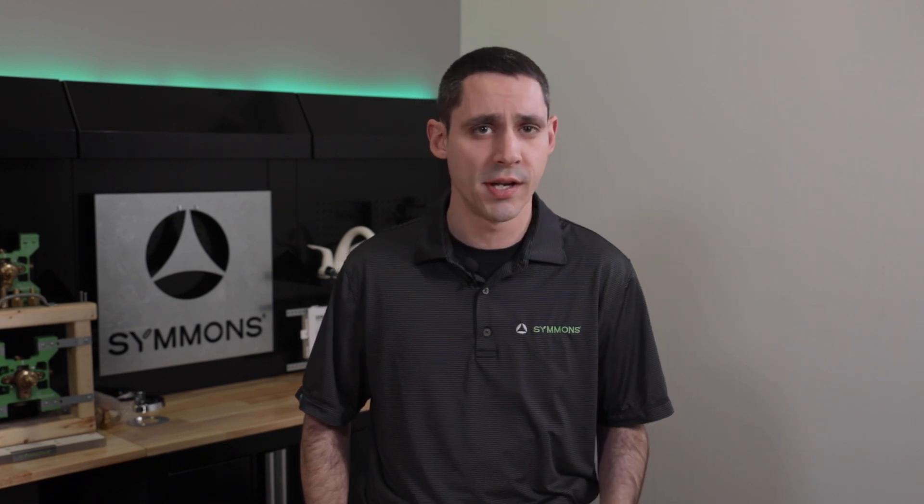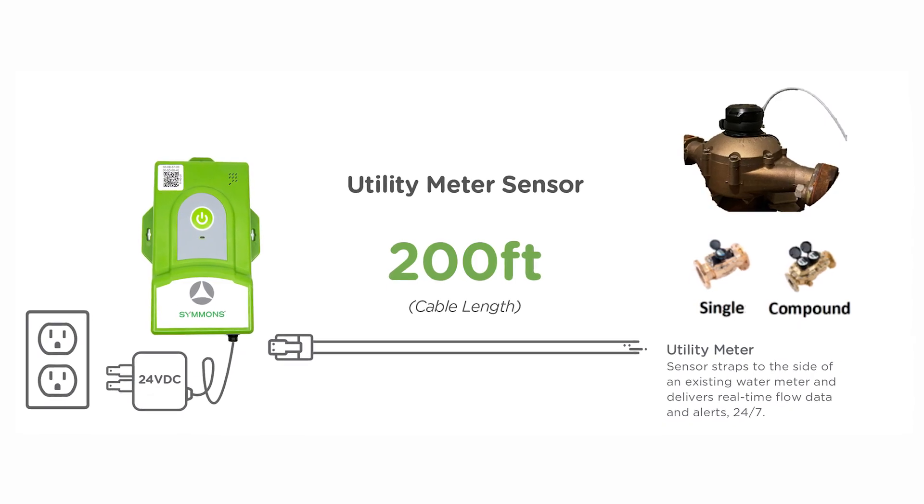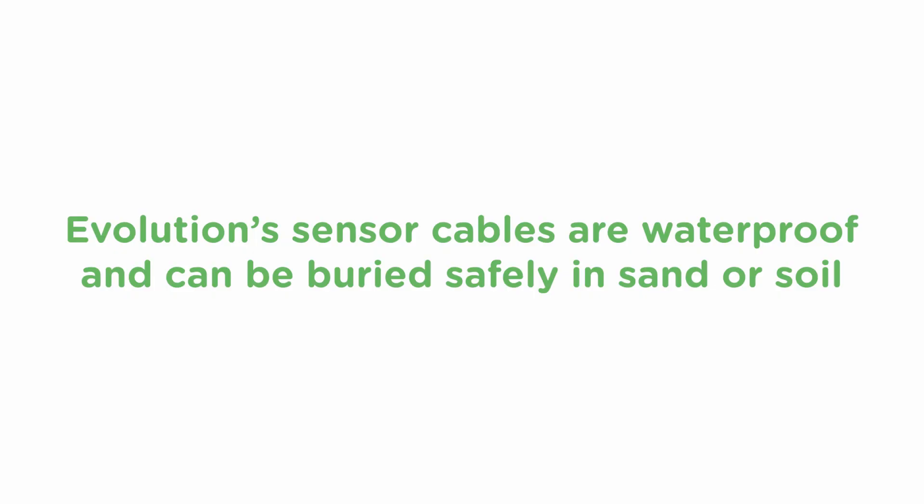Each module has a four-foot power cord, so plan accordingly or arrange for power to be installed near the meter location. While the sensor module must be located near a power source, the sensor cable is long and can extend out to the meter, even in another room or to a remote location such as an irrigation access hatch, up to 200 feet away. Evolution's sensor cables are waterproof and can be buried safely in sand or soil. The sensor head must mount to the meter itself in a specific area, which will be described later.